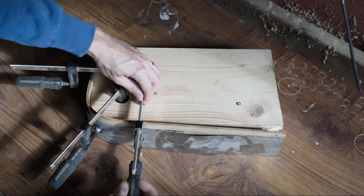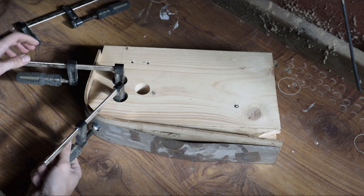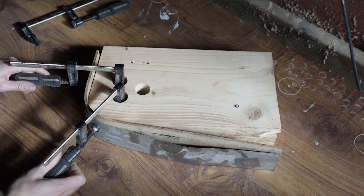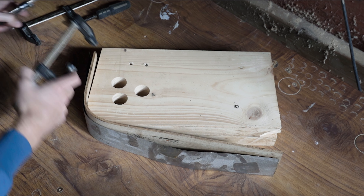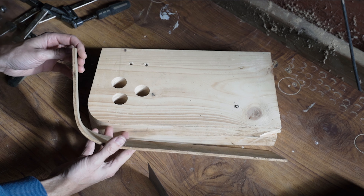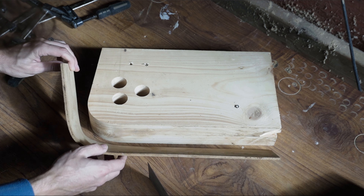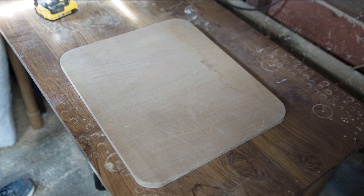Once we've left the timber to dry for a day or two, we can go ahead and unclamp it. There'll be a slight bit of spring back, so it's always good to account for this when creating your former. As you can see, the metal banding has reacted with the oak and left a little bit of a black marking, but this isn't a problem as the installation will hide it.